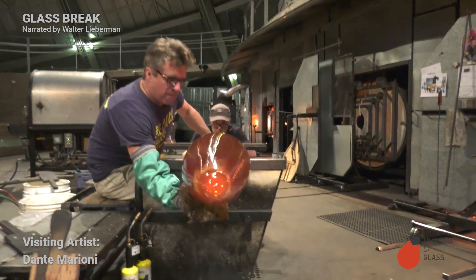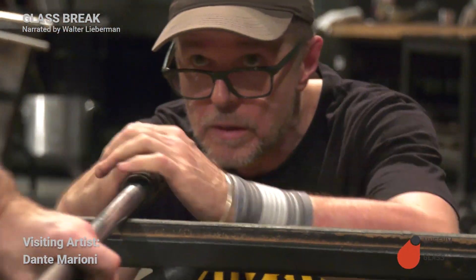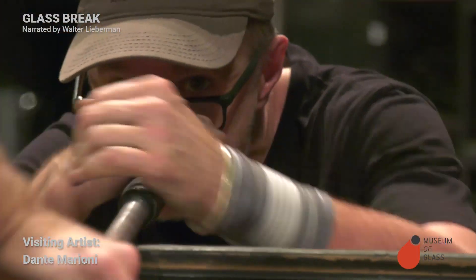Now that we've got the taper fixed, I'm going to take it back to the bench and we're going to blow it up a little to make it a little rounder and fuller.